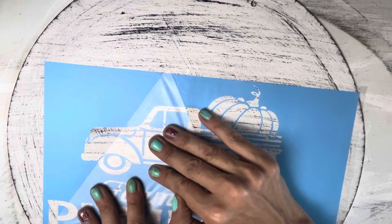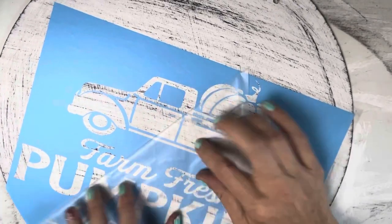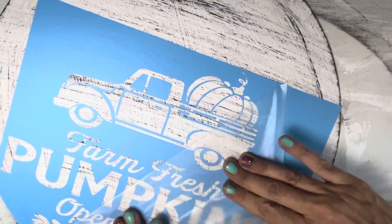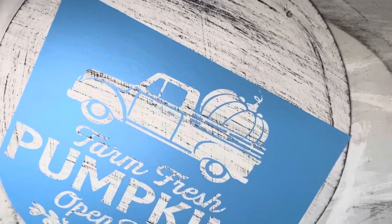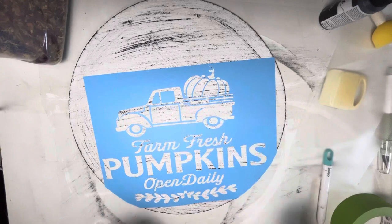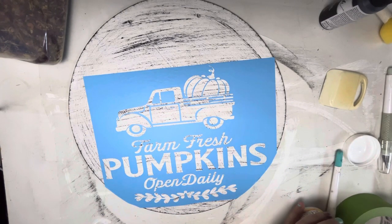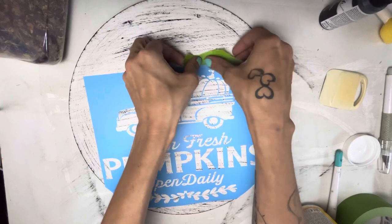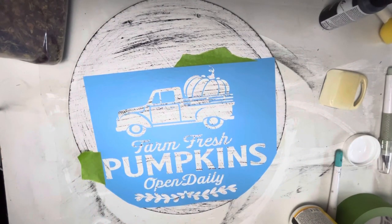Now we're going to pull off that contact paper I used, making sure to leave all the little bits and pieces we want to keep. Then we're going to get out the matte Mod Podge and a chip brush and add a thin coat of Mod Podge onto the top of the vinyl. That's going to fill in all the creases and areas so your paint doesn't bleed through and you get nice, clean, crisp lines.